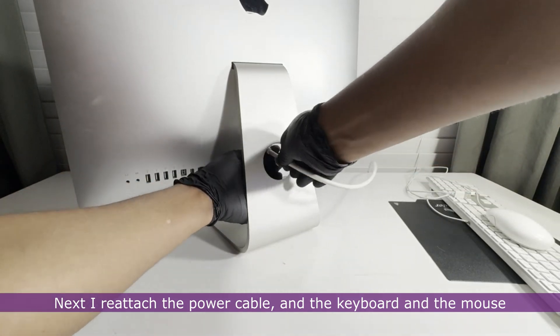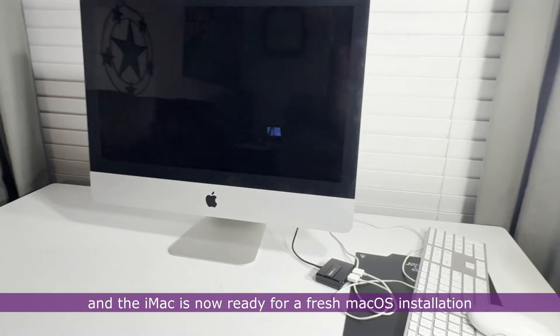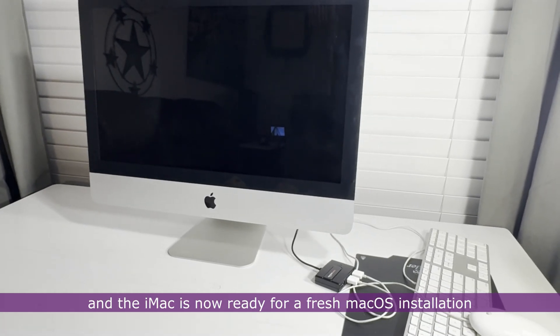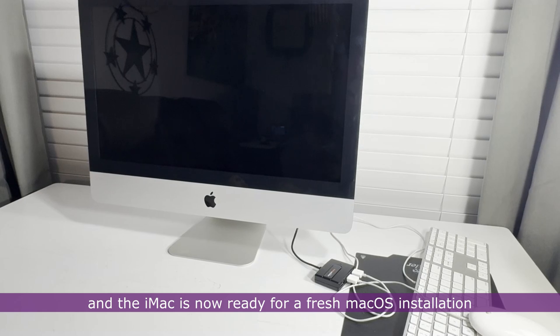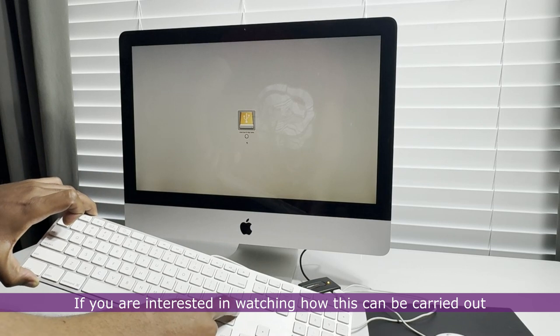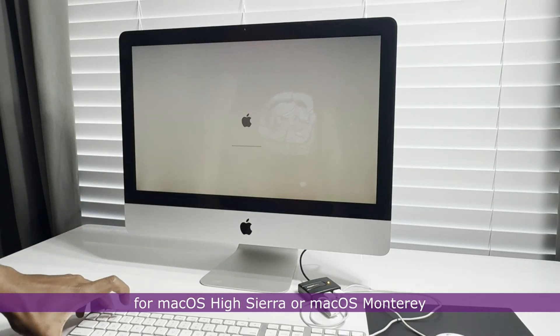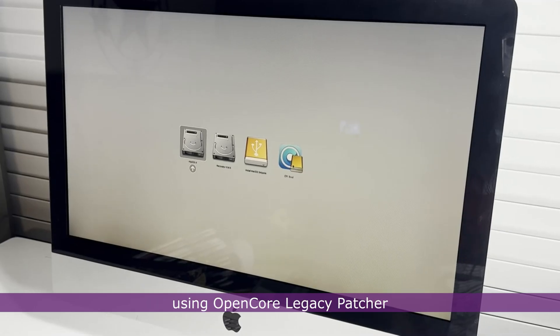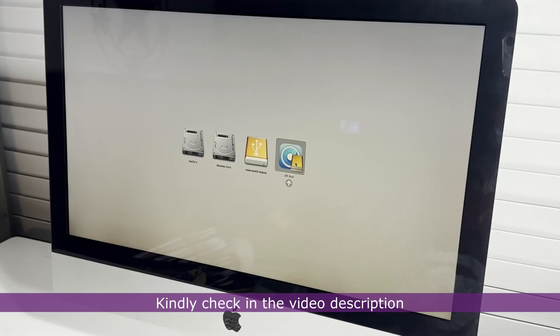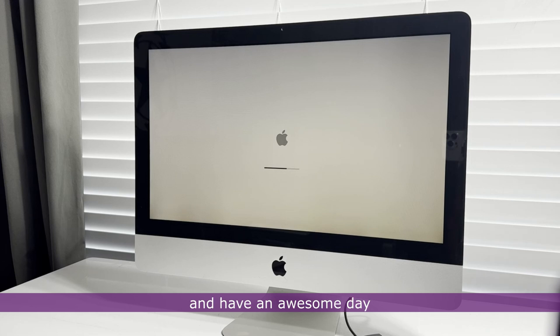I reattach the power cable, keyboard, and mouse, and the iMac is now ready for a fresh macOS installation. If you are interested in watching how this can be carried out for macOS High Sierra or macOS Monterey using OpenCore Legacy Patcher, kindly check the video description. Thanks for watching and have an awesome day — bye for now.